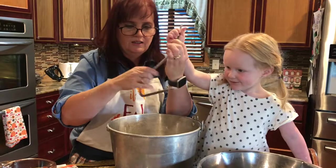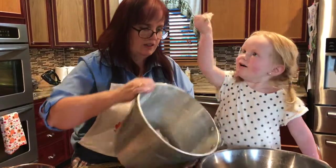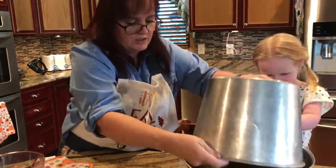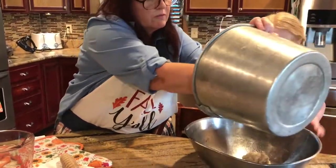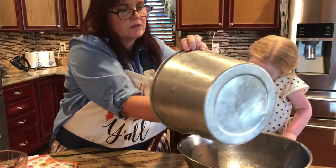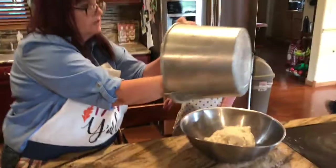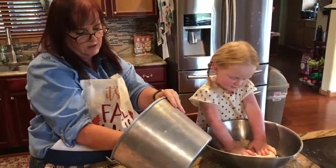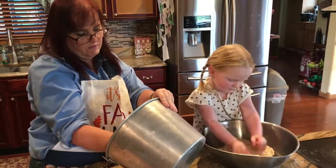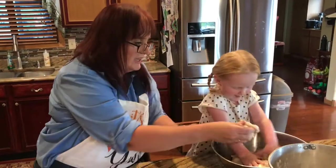And it comes right off. We're just going to get it all tipped into here. And there's your dough — a little bit on the bottom may stick. The kids really enjoy playing with it.